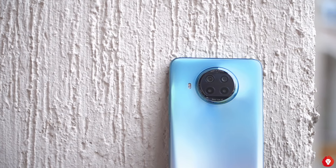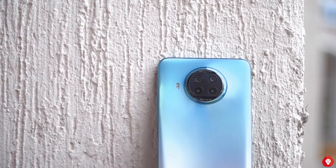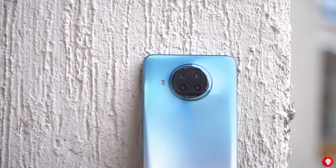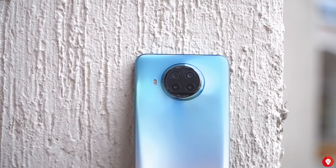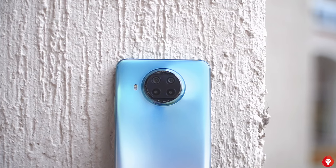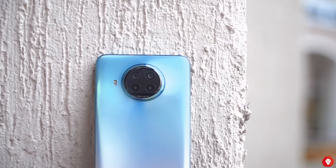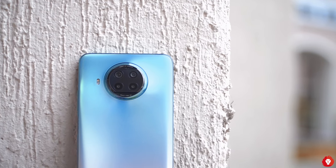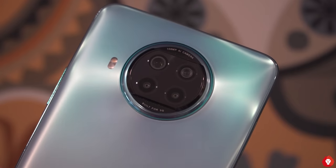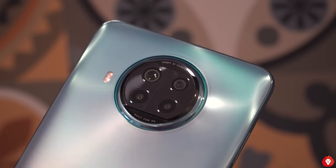To start things off, you get a quad camera system on the Mi 10i which has a primary 108 megapixel camera. This is the first smartphone in India that comes with the Samsung HM2 sensor — it's a large sensor with a 1/1.52 inch sensor size, 9-in-1 pixel binning giving a 2.1 micron super pixel size, and an f/1.75 aperture. The secondary camera is an 8 megapixel ultra wide angle camera with f/2.2 aperture, and there are two 2 megapixel cameras — one macro and one depth sensor.